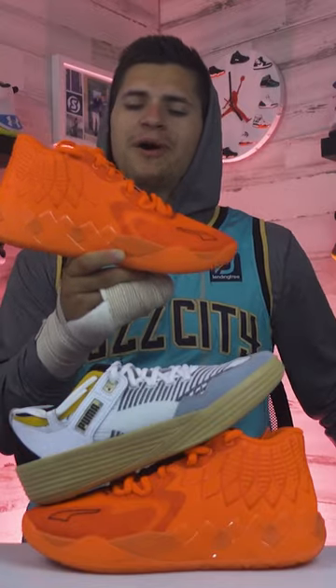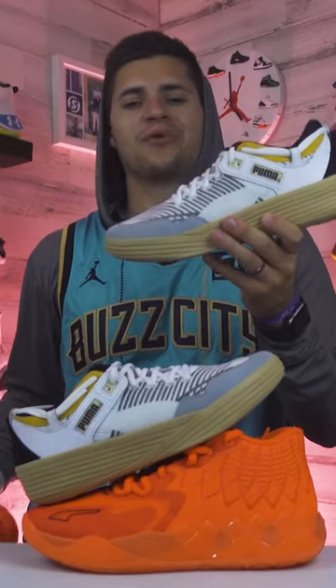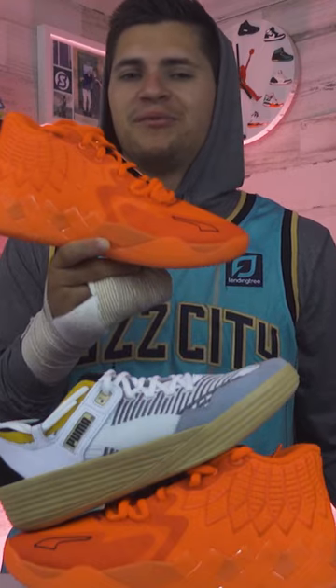Which shoe is better to hoop in — the Puma Mellowball One or the Puma Clyde All Pro? As for the appearance, both models are really clean. I'm normally partial to lows, but the Puma Mellowball Ones are just a little bit more creative, so I'm gonna start off going with the Mellowball Ones.